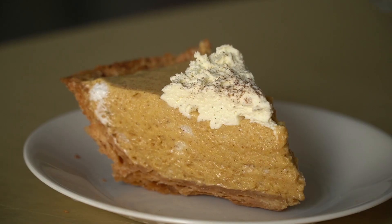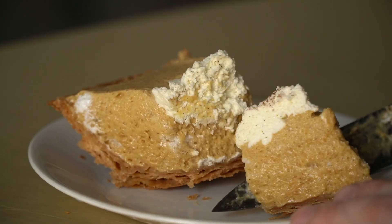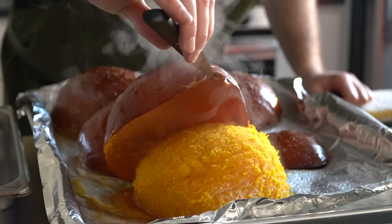And when I say that we're making this all from scratch, I really mean it. So of course we're going to make the filling and the actual pie crust from scratch, but we're also going to make pumpkin spice, whipped cream, and pumpkin puree from the ground up. Yeah, this one's going to be a doozy.